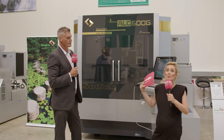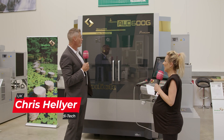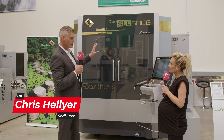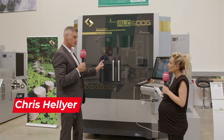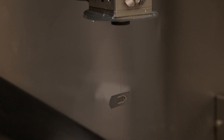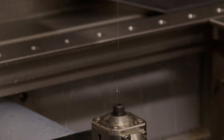Welcome back, Lindsay. Basically this is the new refreshed version of the ALC 600G that we're standing in front of now. The revolutionary side of it is that we've got a new wire rotating function on the machines, which basically means the wire is spinning to always give us a fresh surface when we're machining.